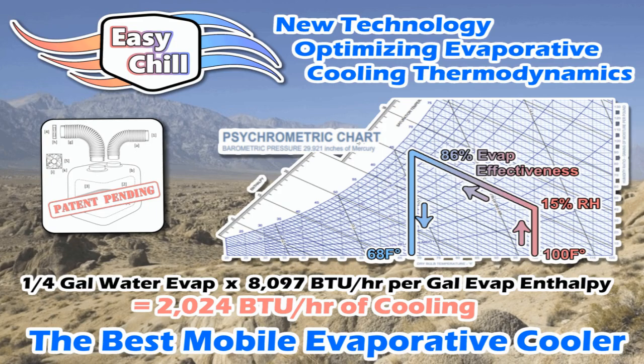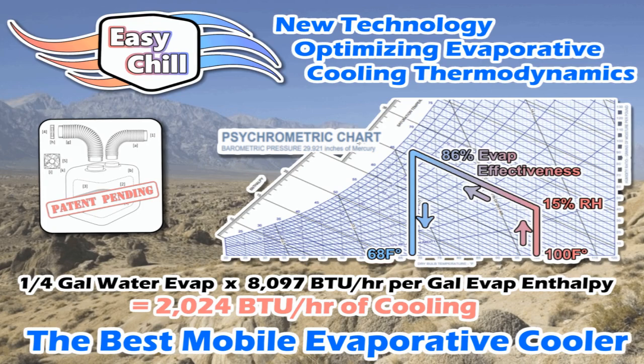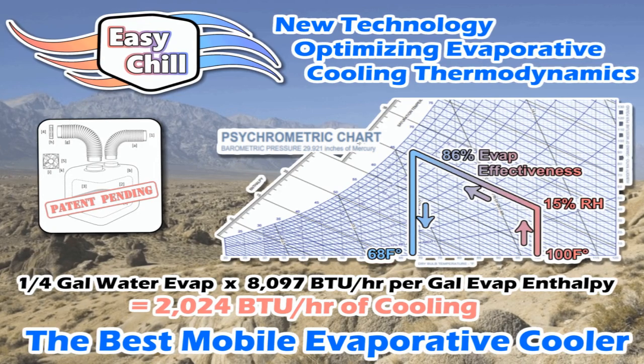This is the world's greatest mobile evaporative cooler. Nobody's doing it like this. I have a patent on the way I'm doing it. The way evaporative cooling works: when water changes phase from liquid to vapor, it takes heat out of the air.